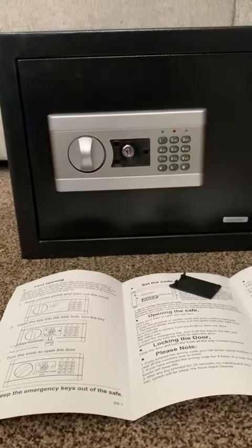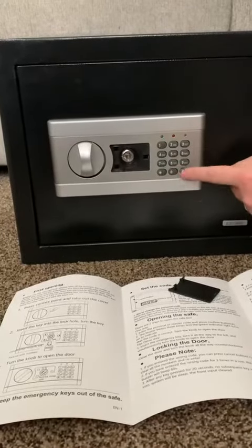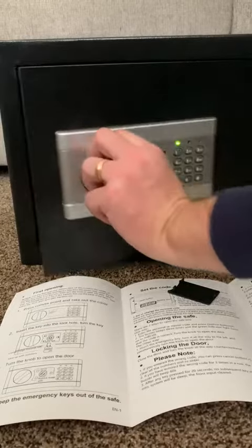It locks by time, so now it's locked again, and then you can enter a personal code, which is separate and different from the master code.